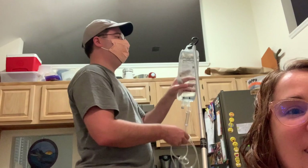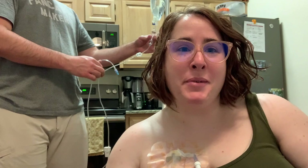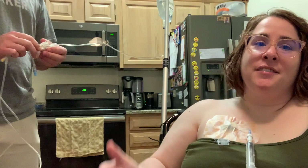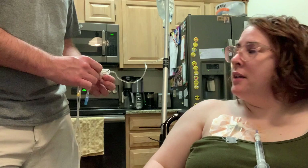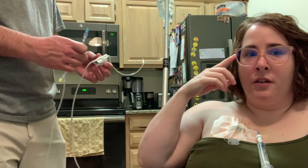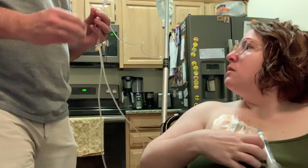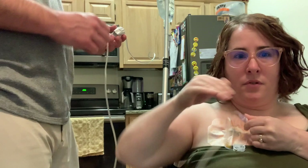I hooked my IV pole to my wheelchair so I could be a little more mobile. And then I have random hooks around the house — in the bathroom, by my yarn, by my bed — and I hook it on the wall when I'm stationary. You squeeze the chamber twice to get it primed. Then you have to prime the line, which gets the saline going down into the line. It's gravity fed, and there's a valve that opens it on and off and determines the flow rate. I do my bag over about four hours, and for me that means I have to turn that valve all the way open. Then you take this off and it's a push-and-screw connection.